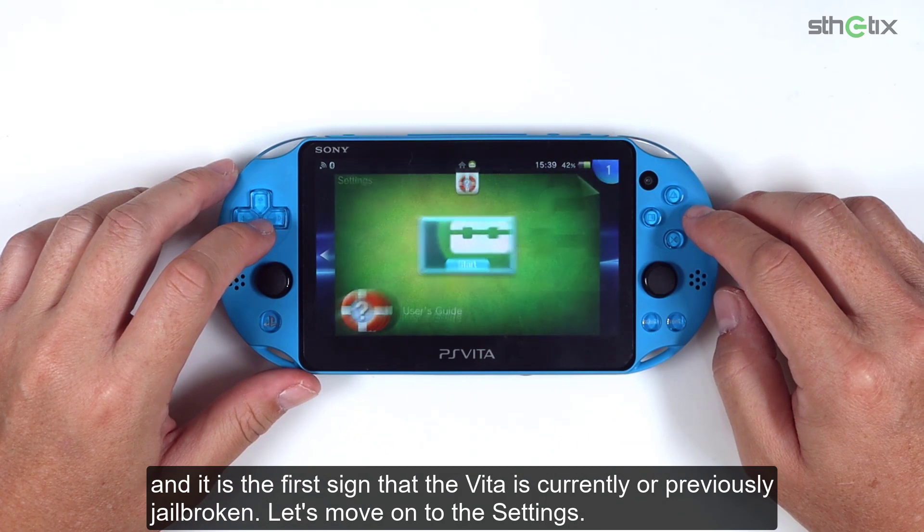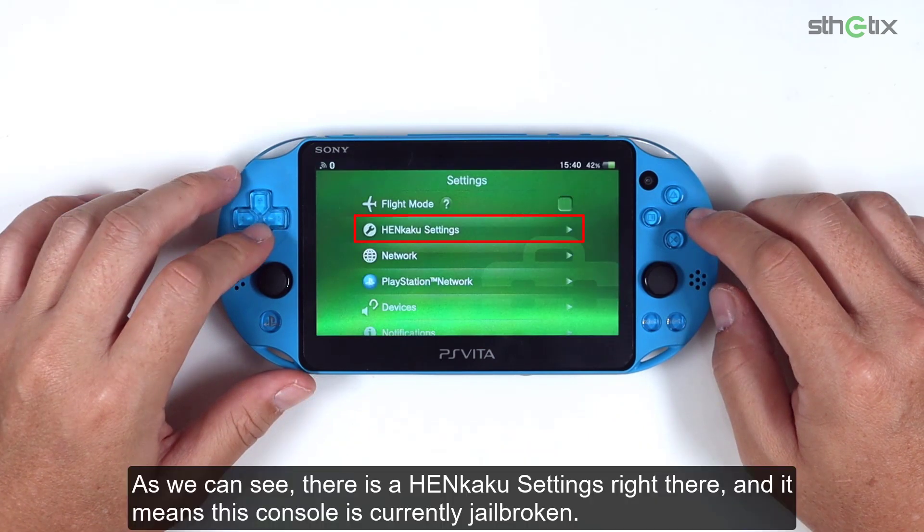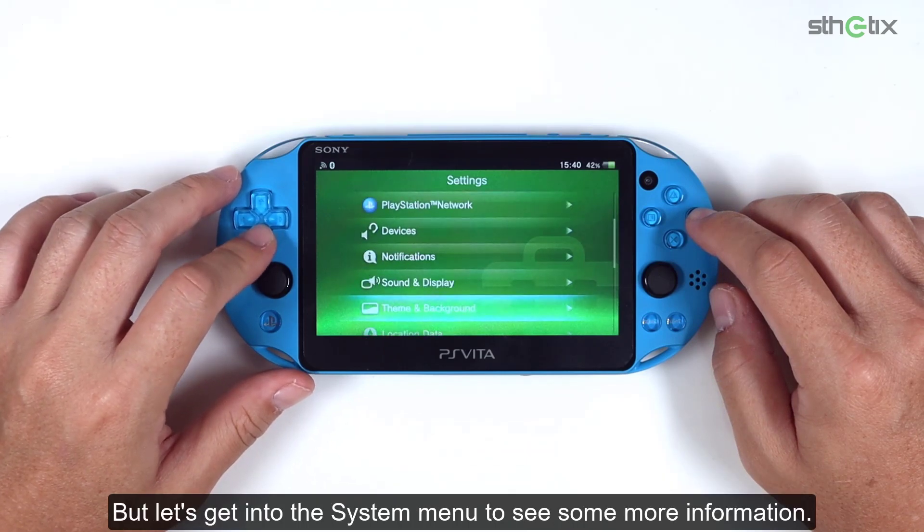Let's move on to the settings. As we can see, there is the Henkaku settings right there, and it means that the console is currently jailbroken. But let's get into the system menu to see some more information.